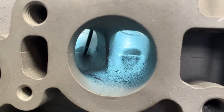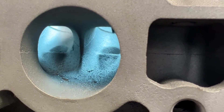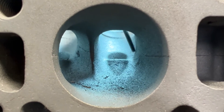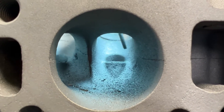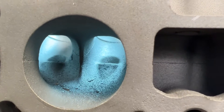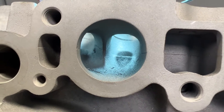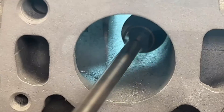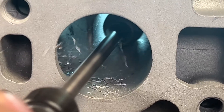In this exhaust port, I'm going to remove these guide bosses because we're just going to run a full length guide — we don't really need these. And I'm not really going to change the shape so much as I'm just going to make it bigger. It's already round — I love the round port. I'm just going to make it a little bit bigger and shape up the divider. Let's do it.